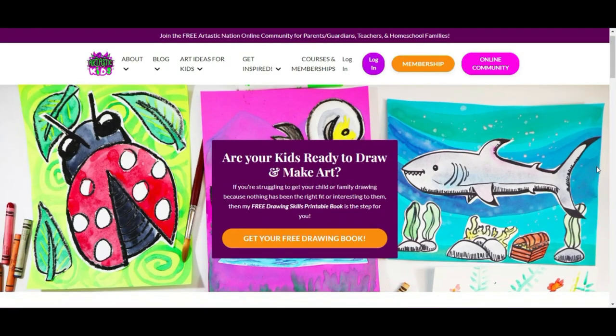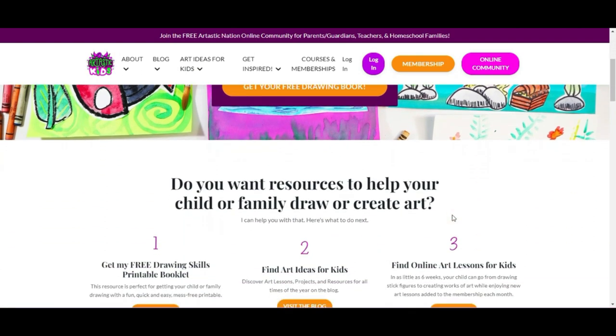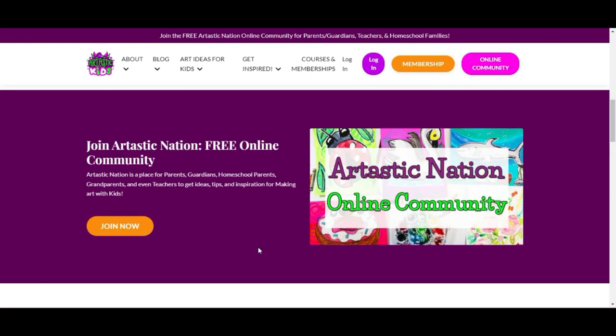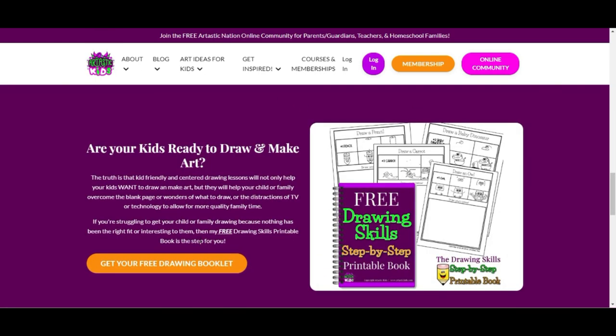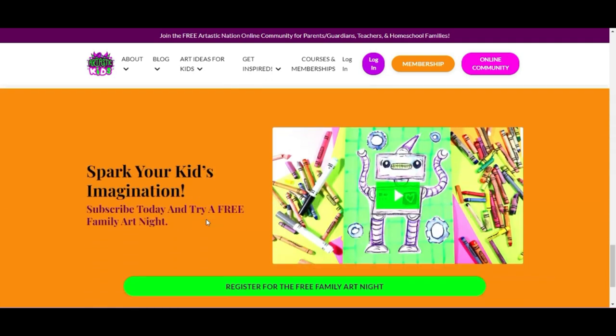This episode is brought to you by arttastickids.com. If you're a parent, guardian, homeschool family, or a classroom teacher looking for art lessons and resources, begin your journey by finding free art lessons, tips, advice, and more at arttastickids.com.